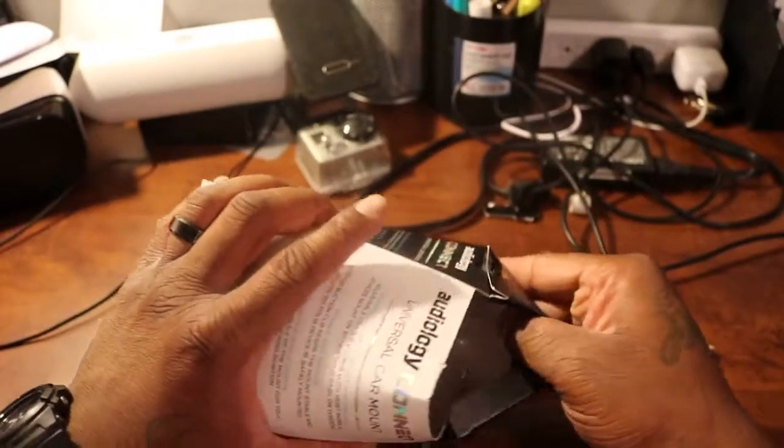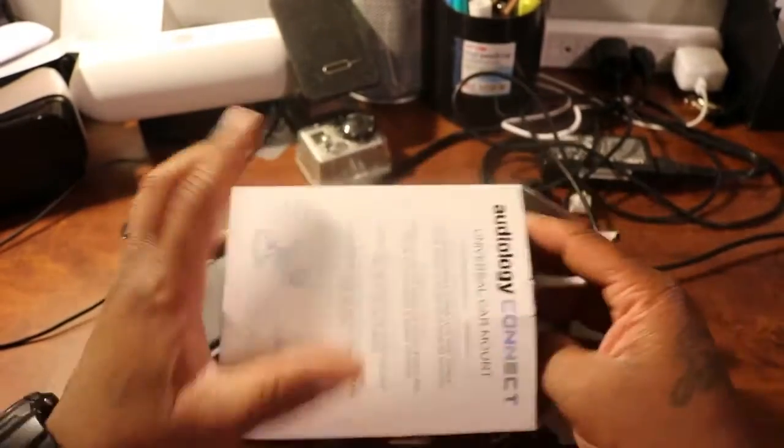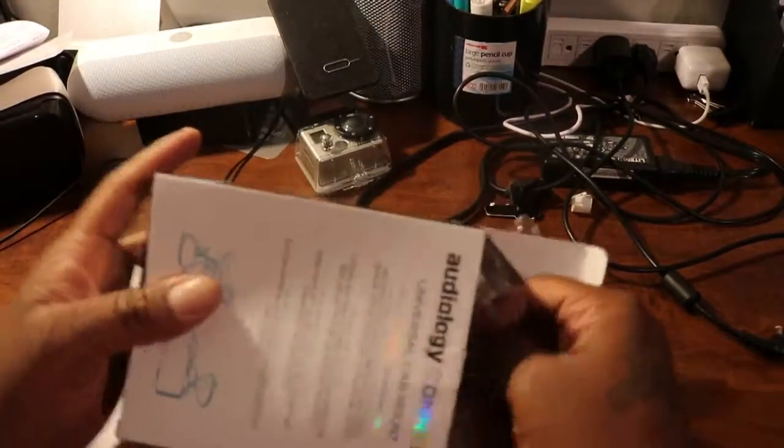I got this for the low low of $3.99 — can't beat that. So let's bust open the package with the knife. Getting some resistance, but we got it.